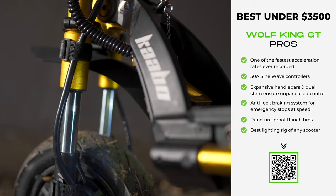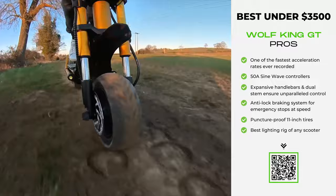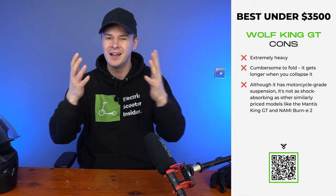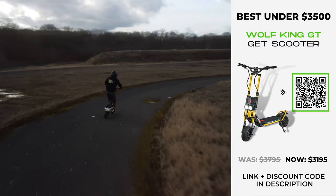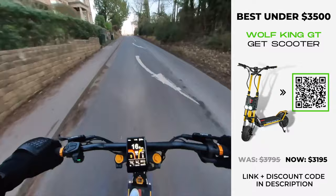The suspension, though not quite as show-stopping as the Burn-e 2 setup, is still good enough to distinguish it as an all-terrain monster. Interchangeable 11-inch street or off-road tyres provide ample grip and tread for your environment. Be warned though — because of the King's large, imposing stature, it's not the most agile of scooters. Fortunately, the hydraulic brakes are agile: not only strong and responsive, but they come with an anti-lock braking system that prevents wheel lock and skidding for a controlled braking experience. Ultimately, if you're an experienced rider seeking unparalleled performance, the Wolf King GT is my pick.